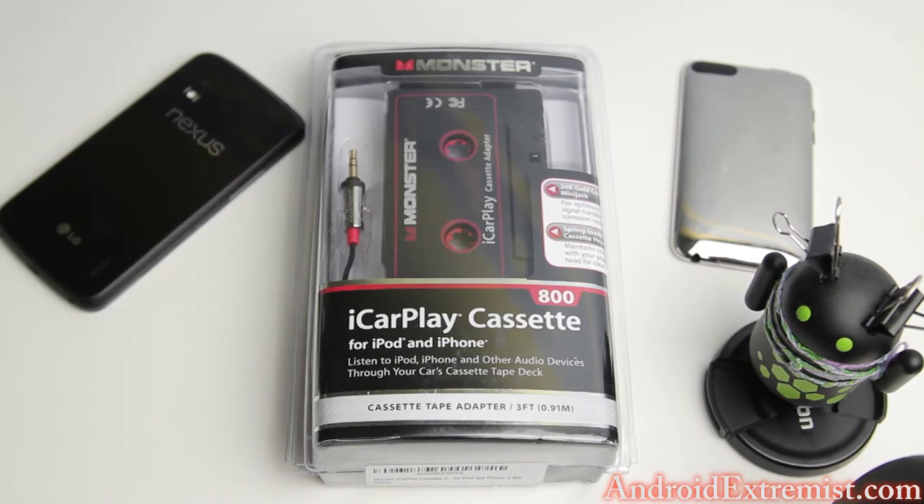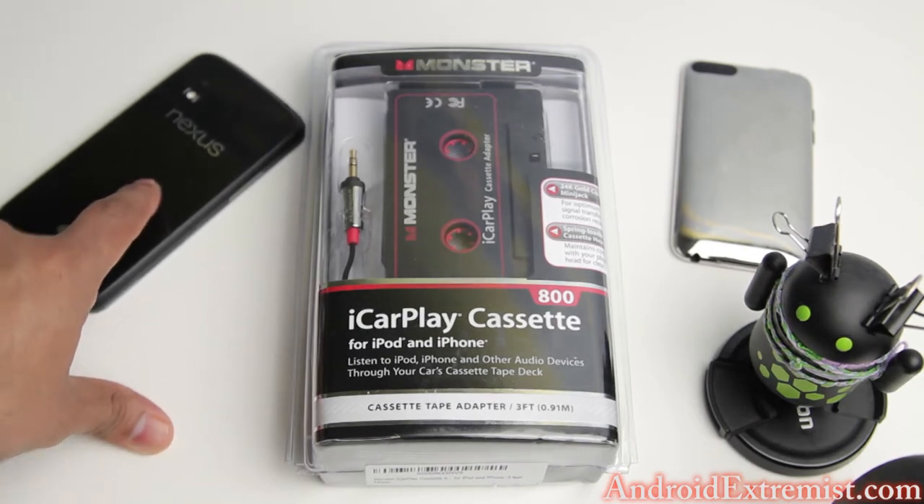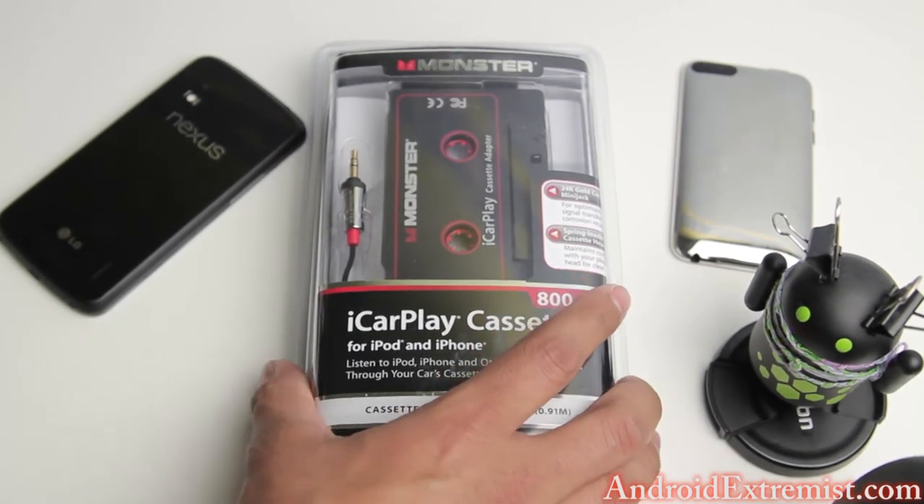Now this cassette does come with a 3.5mm jack which is gold-plated, that really delivers the most natural audio possible. It does have three feet of cable and works with iPhone accessories, the Nexus 4 which is Android, or iOS devices.